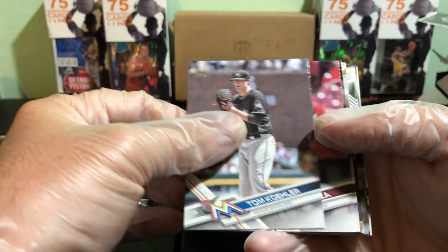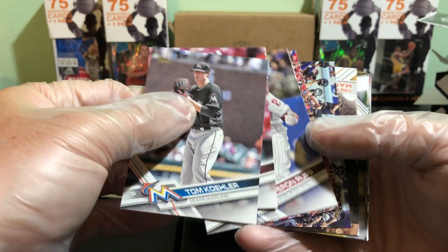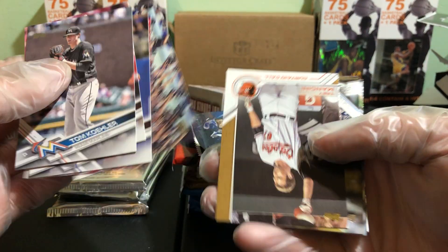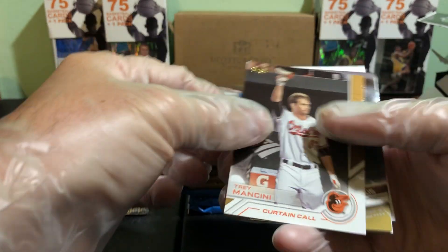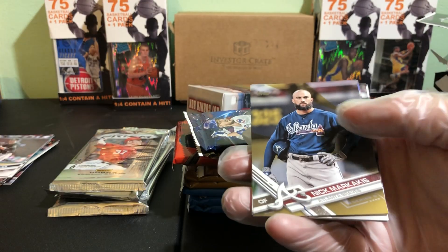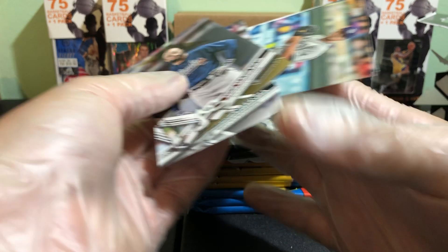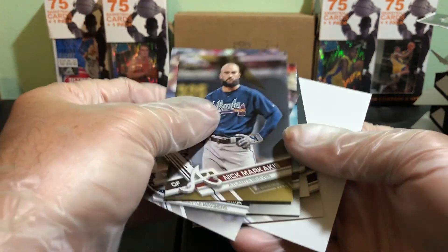We got Kohler, Jose Peraza, Rupp, Martin the Dodgers. This here's probably some kind of insert — Curtain Kyle, Trey Mancini, put him to the side. There's a rookie. We got Duffy and CC Sabathia. Let's see what we got in this Fire pack.